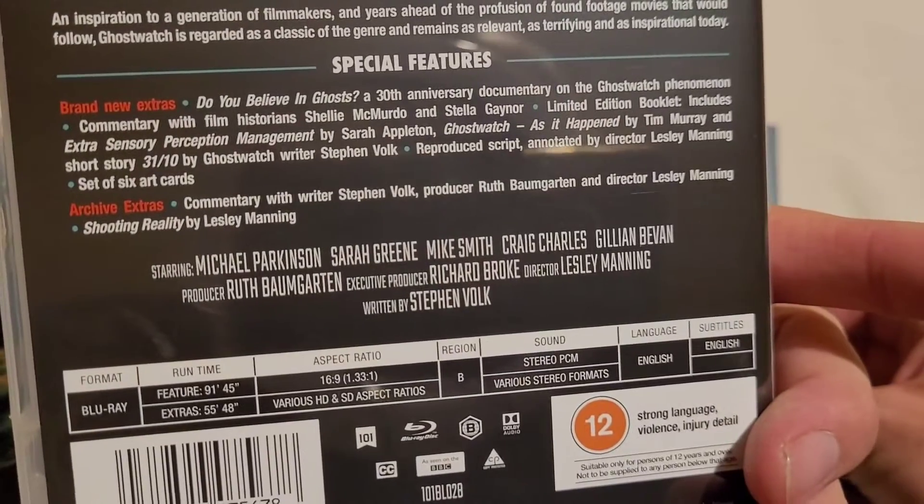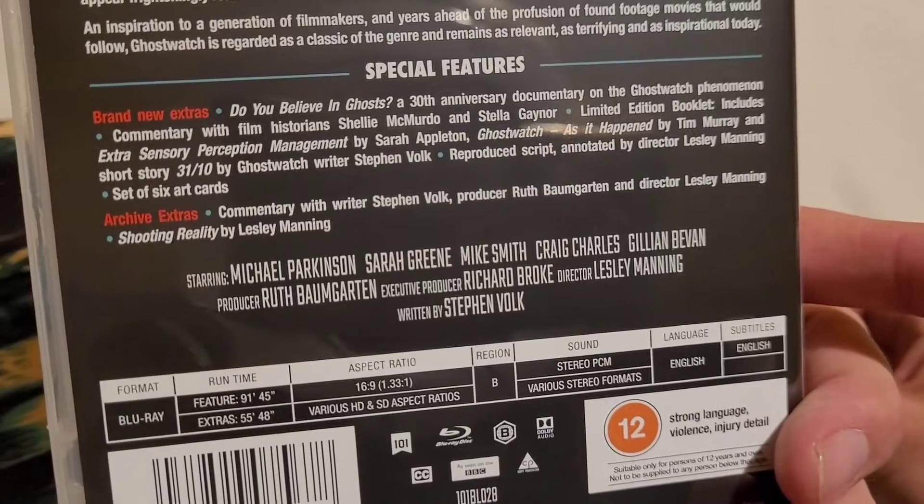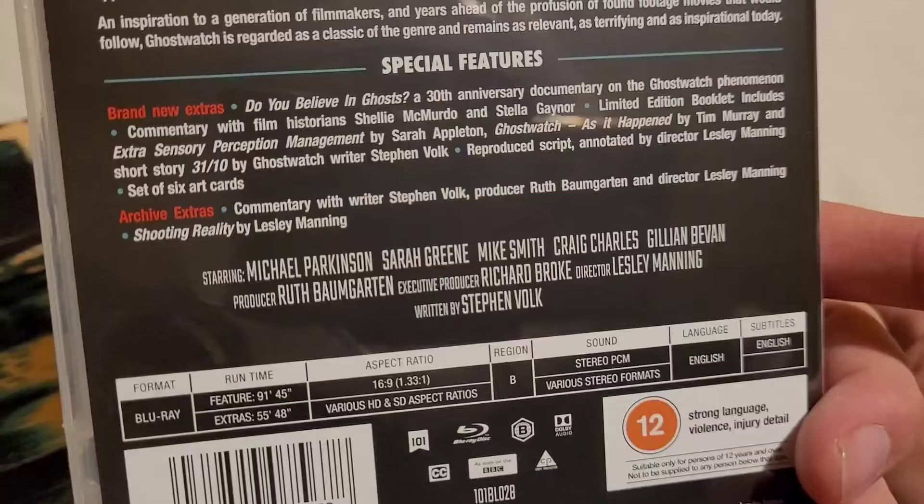Obviously all the special features on the back tell you what's in it. There are a couple of documentaries - I can't wait to watch them. There's a recent documentary, so it'll be good to see how it's been thought about now.